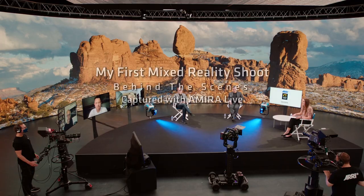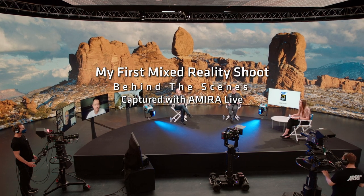Hello and welcome to the My First Mixed Reality Shoot panel debate, coming to you from Arri's new Mixed Reality stage.